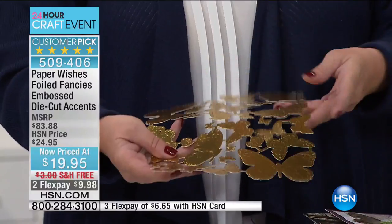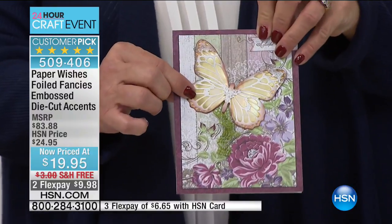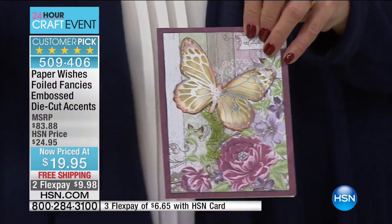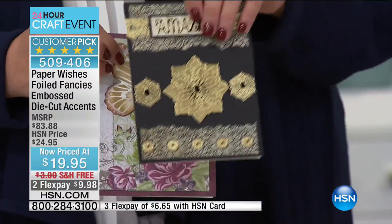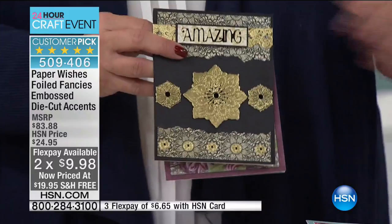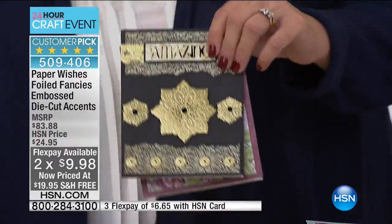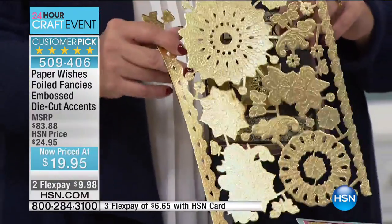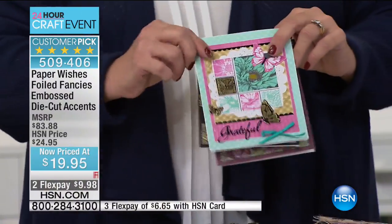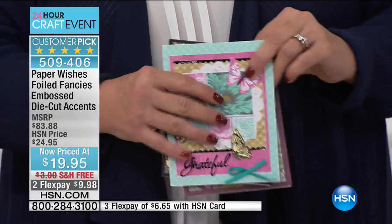These allow you to create beautiful finishes. If you sand it, the silver will come through. We also inked this one to give it a vintage look — a beautiful gold guild finish. There's also silver. The medallions come in multiple sizes, some getting borders as well, and they have an embossed finish so you can stamp on them. We actually put an ink pad over the top of one to create that raised-finish effect.